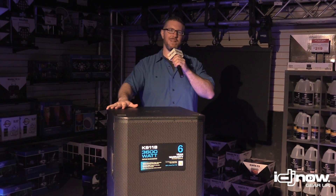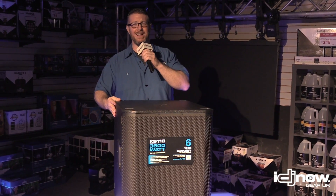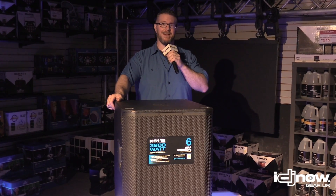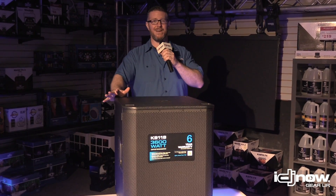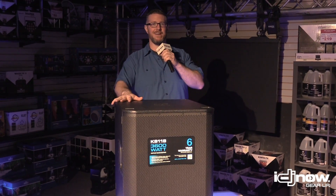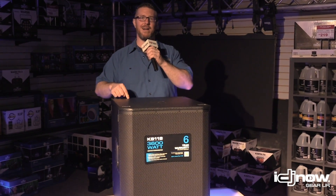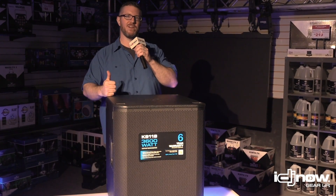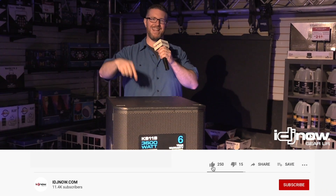IDJNOW fam, thank you so much for checking out this video on the KS-118. If you've never heard the KW-181, or if you have, you are going to be blown away by the output and sound quality that comes out of this thing. Unfortunately we can't do a great demo on camera, but I plugged this in and it sounds incredible — I can't wait for you guys to hear it. Be sure to check this out on our website idjnow.com. We're going to have packages available, and come into our retail locations in Fresh Meadows and Babylon for a live demo. Be sure to like and subscribe!